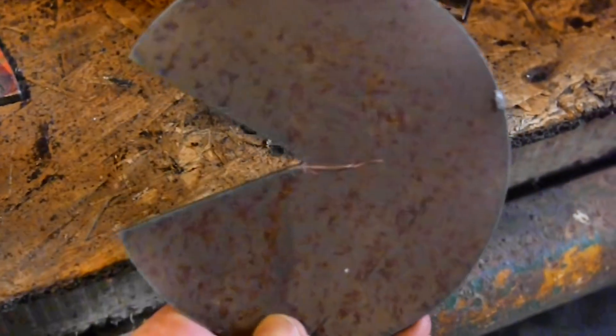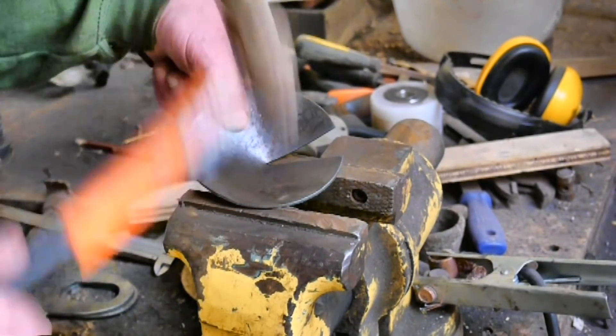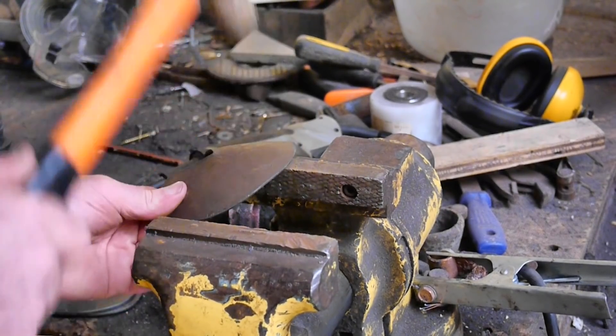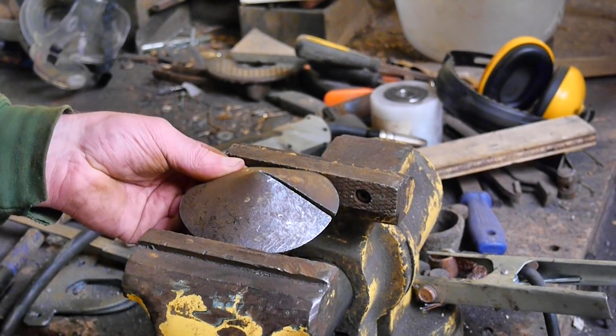Meanwhile, I'm working on a little hat for the top of the pipe. It has to stop the rain getting in, but also open up to let the exhaust out. You can buy these things too, of course, but I like making things and I thought I'd give it a go.